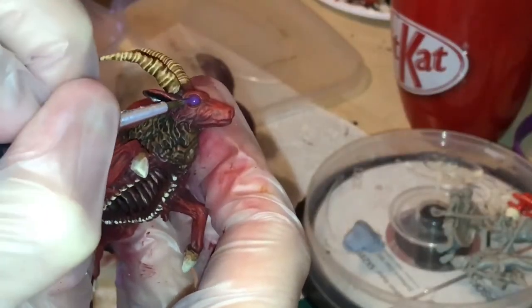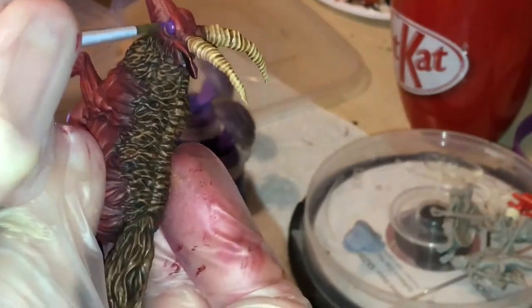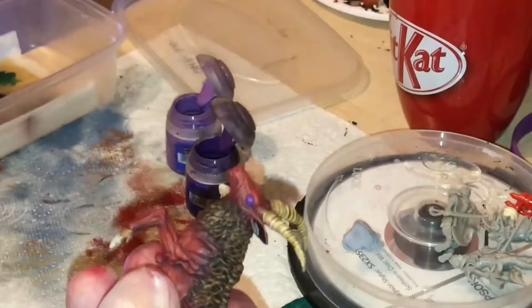I then wet blended between Xereus Purple and Genestealer Purple to create the eyes.